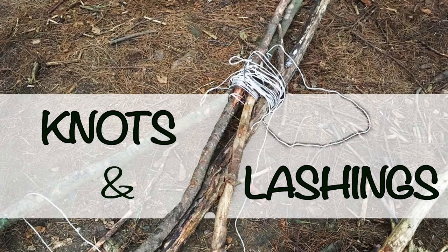Hi, welcome to the 4Schooled podcast. In today's blog, we're talking about knots and lashings, learning practical skills.